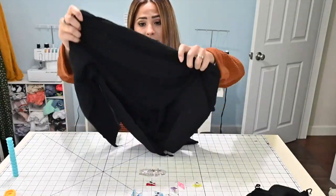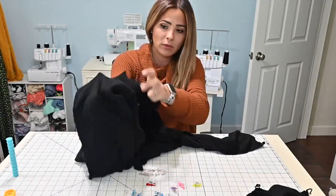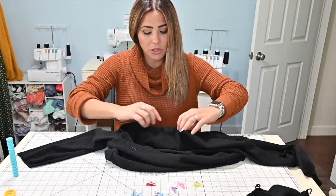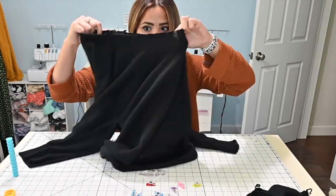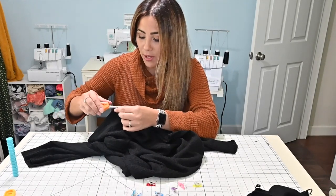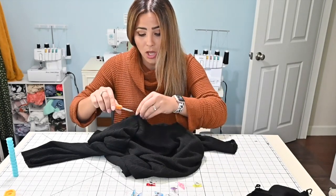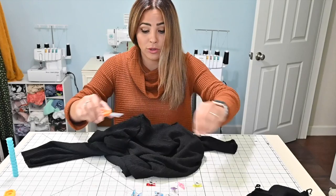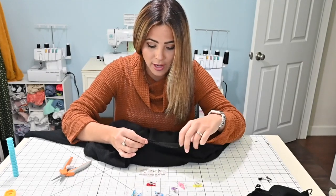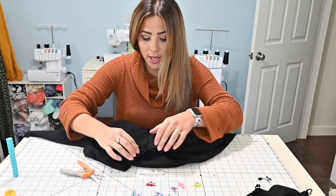Now we basically have this sweater put together and we're going to attach the cowl now, and also the cuffs. So I'm just going to treat my neckline as I would a regular neckline — I just go ahead and quarter it. If you need help on how to put this sweater together, the oversized tee, we do have a full video tutorial here on our channel where I go step-by-step on how to put it together — how to put sleeves together, the neck band together, all that stuff.